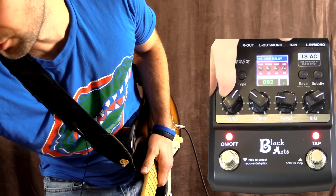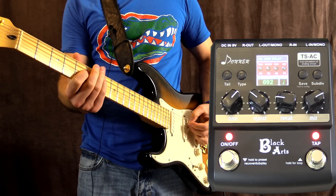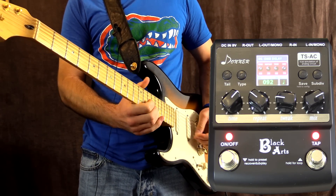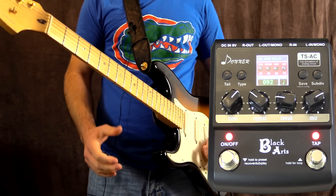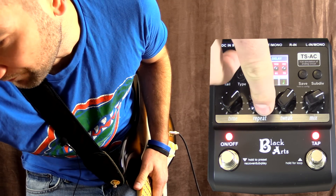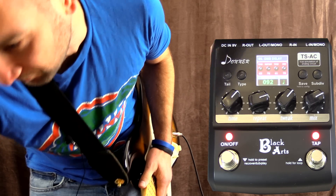Over to a quite prominent digital delay mode now. We can slow it down a little bit using the manual control or we can tap tempo. Let's turn up the tone control and turn up the repeats and get a little crazy with this digital delay tone.